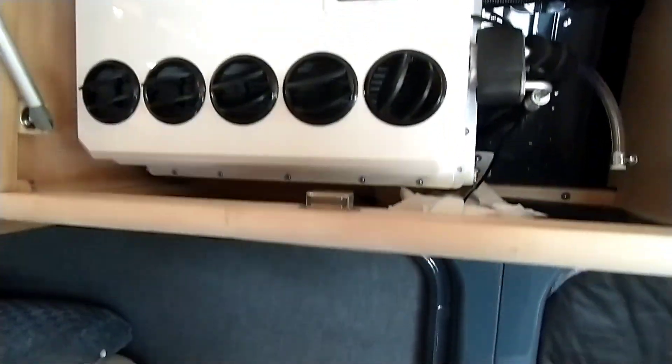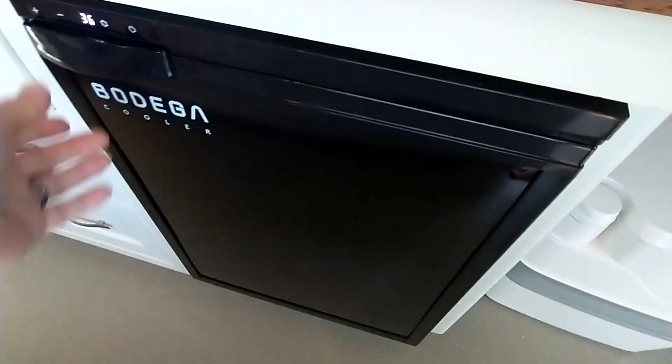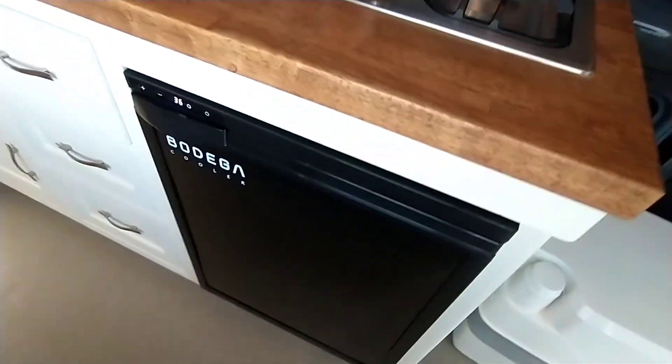Max fan controller. I've got a 12 volt fridge — it's a Bodega Cooler brand with a Toshiba compressor in there. It's pretty nice, holds quite a bit of stuff, and uses very little power, so I've been real pleased with that.